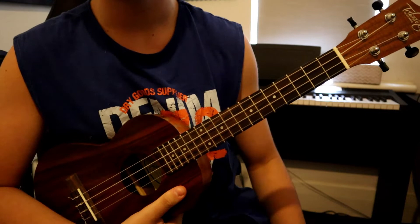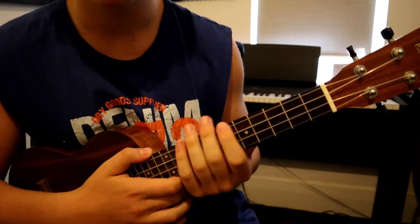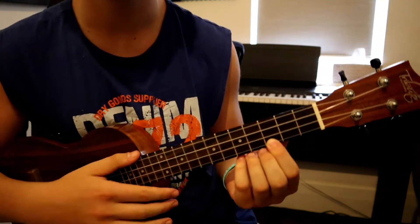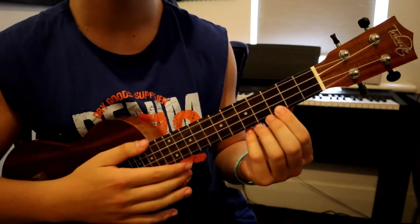Now that we've got the chords down, let's jump into the strumming pattern. For each chord you're going to be playing just a pattern of down-down. Playing on the C major it's just going to go like that. We'll go again using all the chords now.